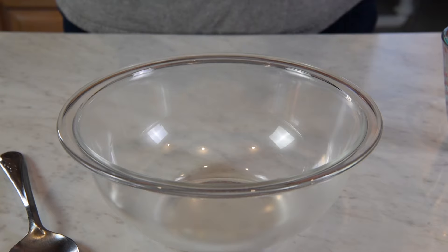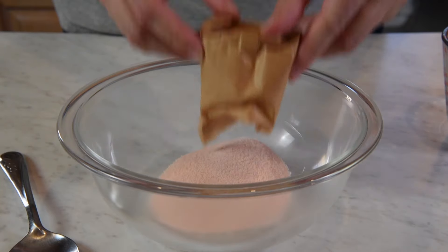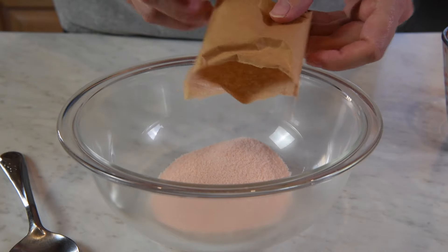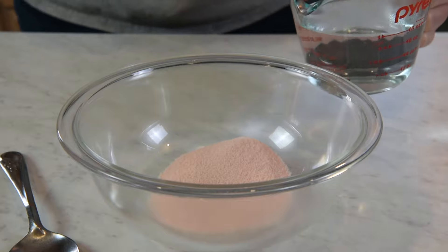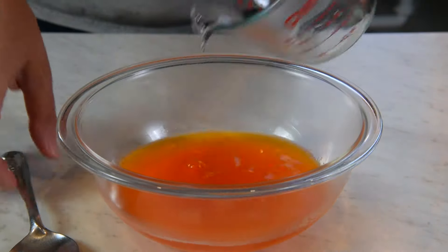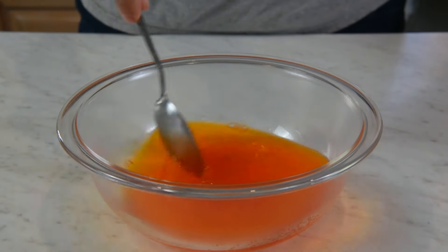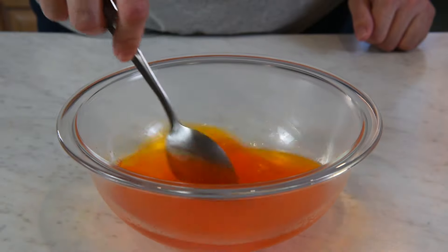Right now we're going to mix up a box of orange jello, doing it the slow-set way. First thing to add to your bowl is 3 ounces of jello — just put the powder right into your bowl. Then you'll add 1 cup of boiling water to that jello powder, and you need to mix that for about 2 minutes, stirring until it's completely dissolved.